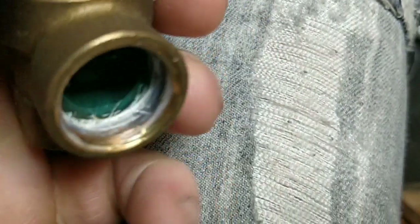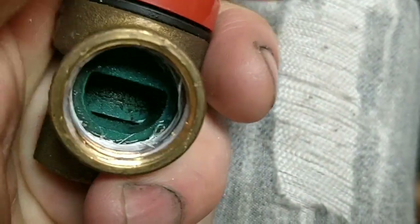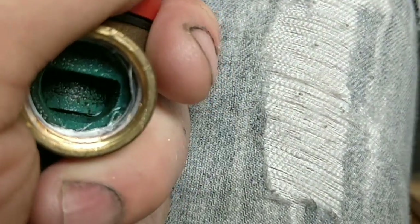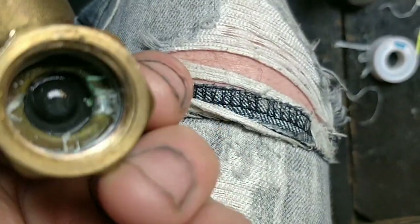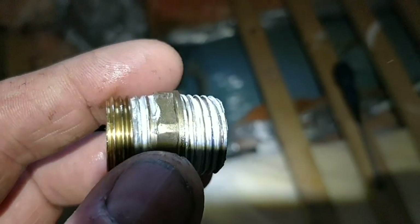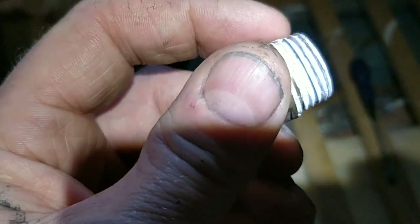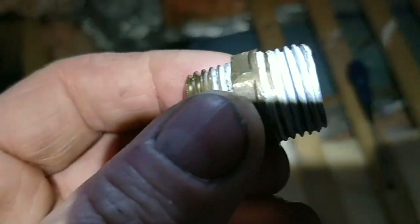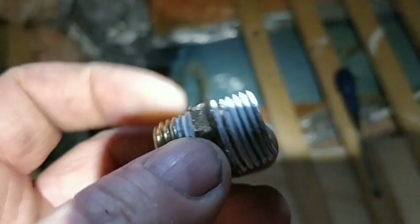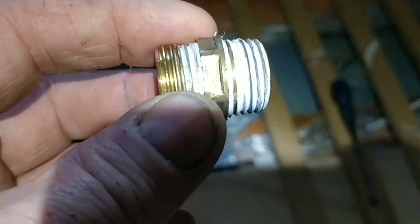It's not sorted — this valve will not stop leaking now I've changed it. I reckon it's because I haven't put the different end in correctly. There's a flat washer style fitting and I put it the wrong way — I need the flat side against the tank. That's why it wouldn't stop leaking.